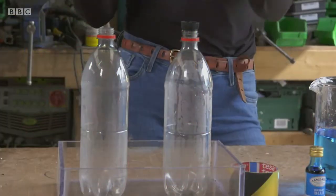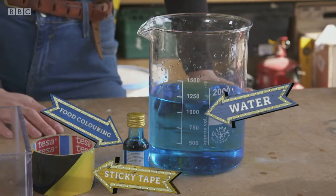Hi, I'm Fran, and I'm going to show you how to make an epic tornado. All you need are two drinks bottles, a sports bottle cap, some sticky tape, and some water with a little bit of food colouring in.